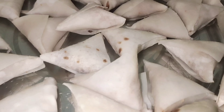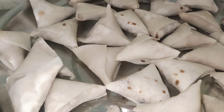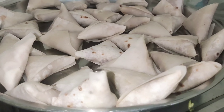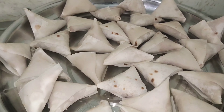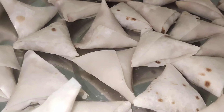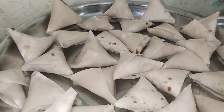Hi, hello friends! I already made a mini samosa. If you want to make a potato or onion samosa — there are 35 samosas I already made. If you want to make a video, please comment in the comment box and I will tell you how to make it.